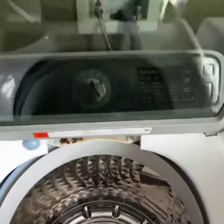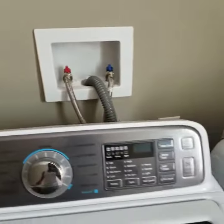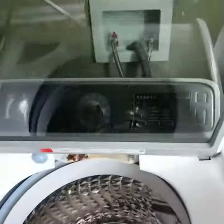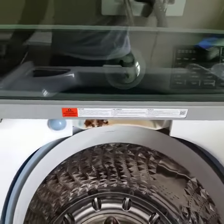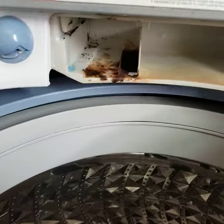This is the Samsung top load washer that a lot of people have been complaining about. It's a brand new washer, just under two years old. This is what's going on behind the detergent dispenser.